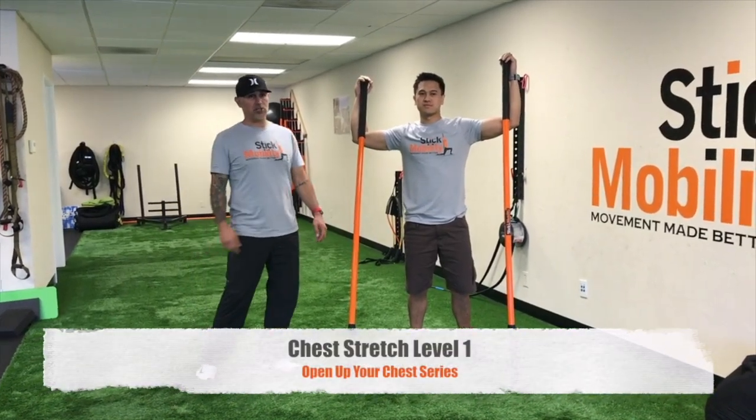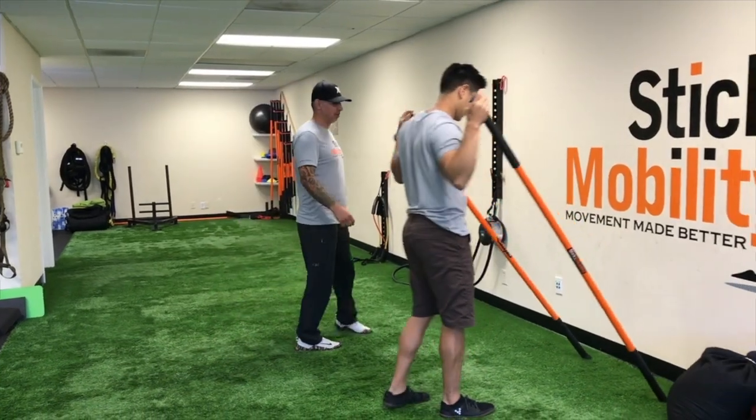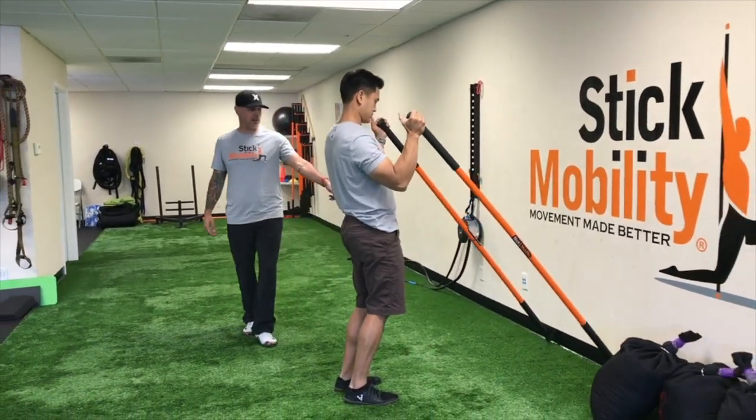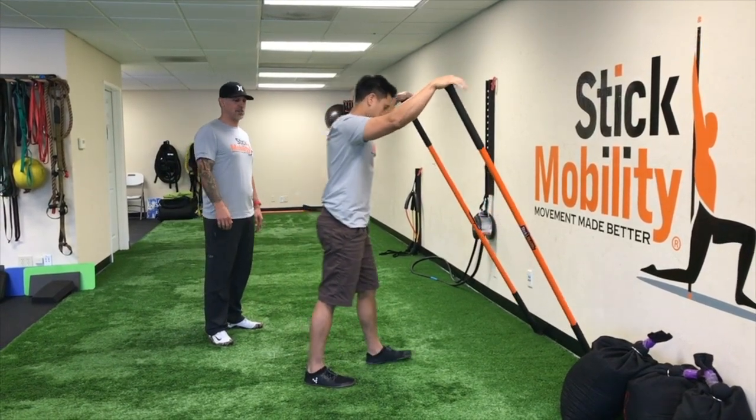Double stick chest stretch. So we're gonna get Neil here — he's got two sticks, two six-footers. We're gonna go to the base of a wall, so find a corner so you know those sticks are stable, won't go anywhere on you — you'll feel safe starting out.